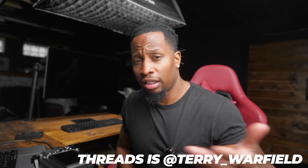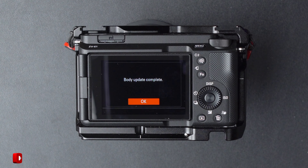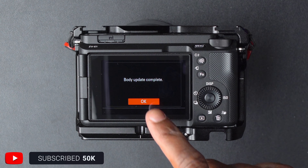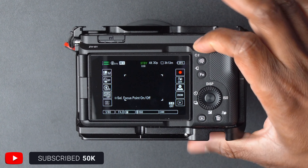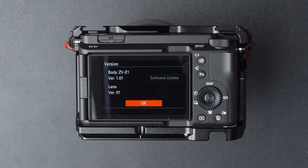While we're waiting, this is a good time to join me on various social networks — TikTok, Instagram, Twitter, and Threads. If you like this video, make sure you hit subscribe. Back to the update — body update complete! We'll press OK, go back into the menu, go to Version, and now it shows version 1.01.